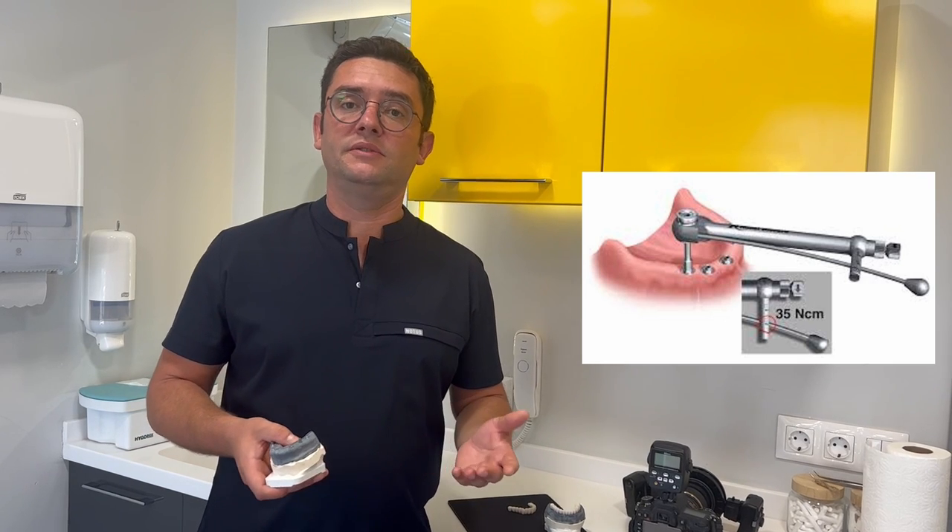If the torque value is more than 30 Nm, then we can load these implants with temporary dentures. However, if this value is low — depending on bone density, bone grafting, etc. — it means the implants are not ready to load and they have to wait a minimum of 3 months under the gum. In these cases, we make a removable denture for the patient to use until the implants are ready.